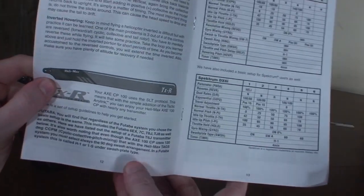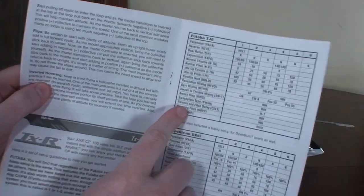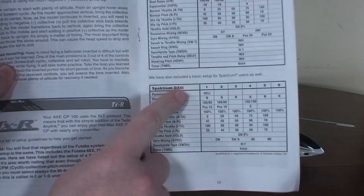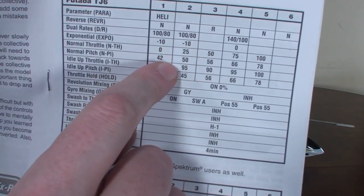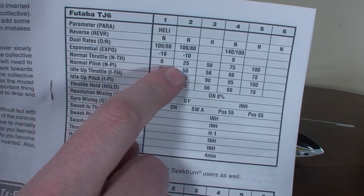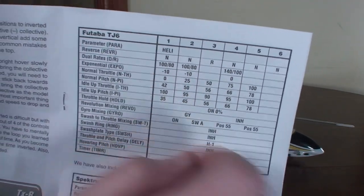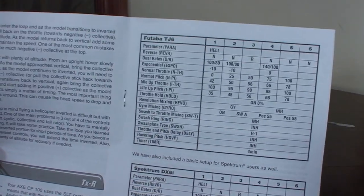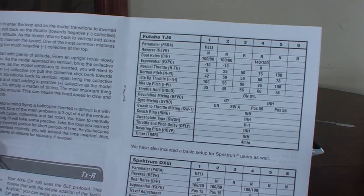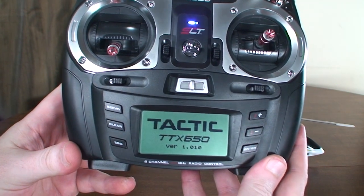We're going to be following along on pages 12 and 13 — these are your steps for setting up the TXR version. They've got Futaba and Spectrum settings, so I basically use the Futaba settings as a guide. These have all your throttle pitch curves and everything, so these numbers are going to be the same. We've got some slight differences elsewhere, but you can look at this page to follow along to get the exact numbers. To start, obviously we're going to turn on our radio.